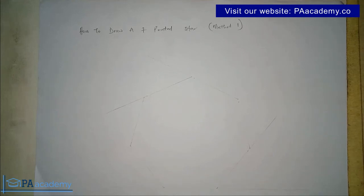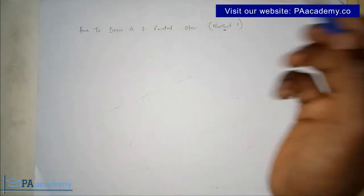Hello everyone and welcome to PA Academy. In this video I'm going to be showing you how to draw a seven pointed star. There are actually two methods to go about it, but in this part one I'm going to be showing you method one of drawing a seven pointed star.